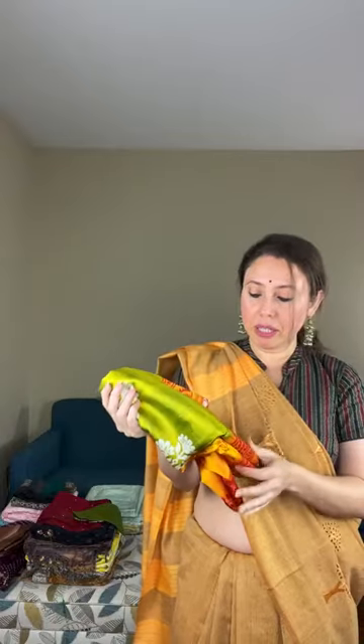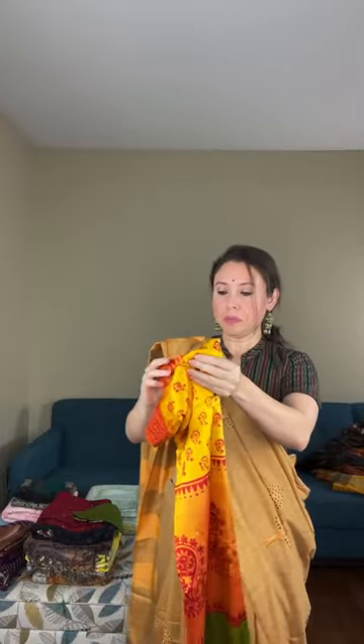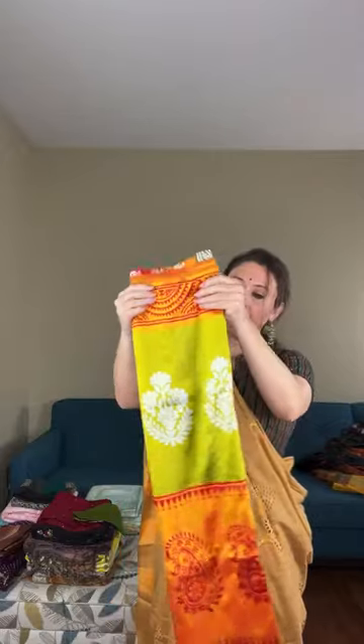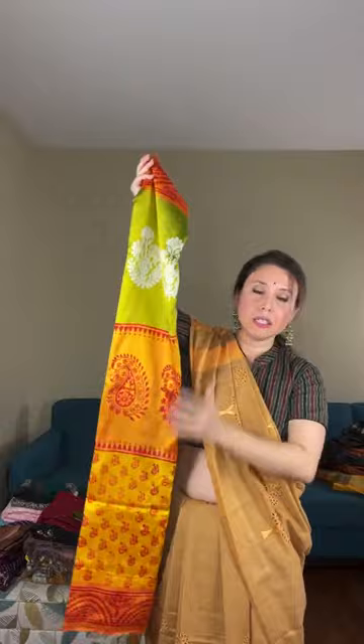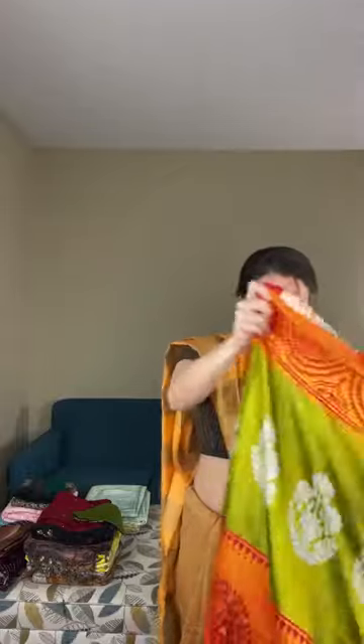Now saree number three is a Bishnupuri katana silk — pure silk, 100% pure Malbari silk. It's very soft like butter. It's a tricolor saree: the top is green, then orange, and the last part is yellow. Let me open this saree for you — the fabric is very very soft.